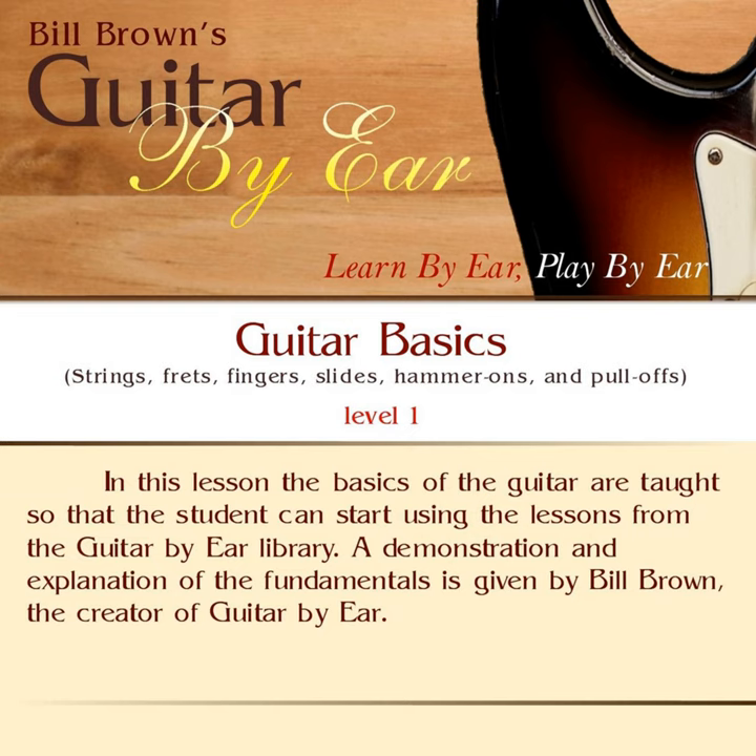Hello, this is Bill Brown, and this is the Guitar by Ear mini lesson called Guitar Basics. What we're going to talk about in this lesson are the terms that we use in the Guitar by Ear lessons.